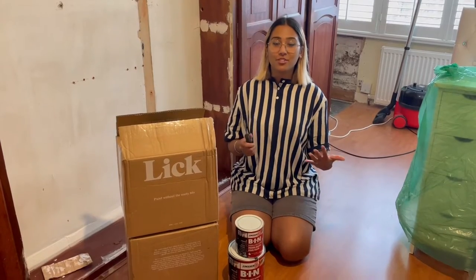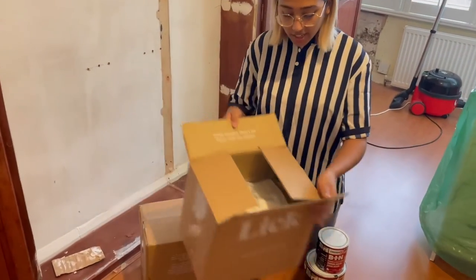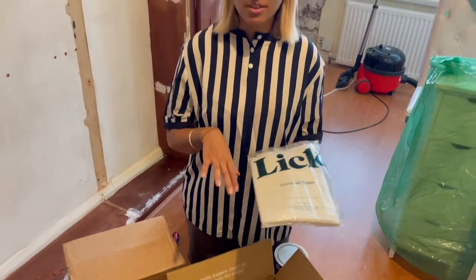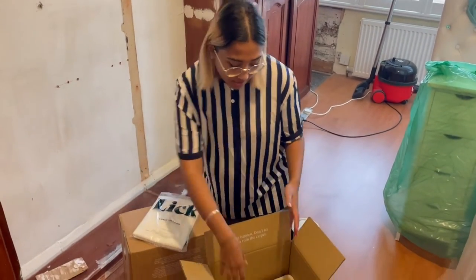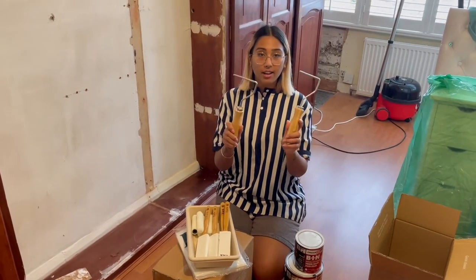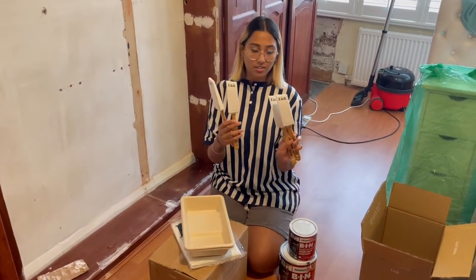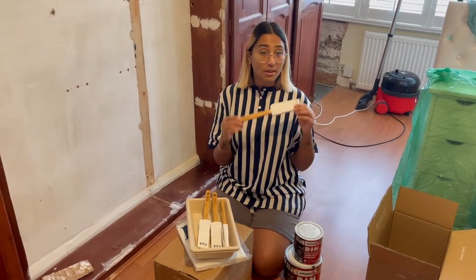I thought I'd take a moment to show you all the products we're going to be using. We've had some packages from Lick who have very kindly supplied us with supplies. There's a biodegradable dust sheet - Lick is environmentally friendly, which is why we're using their products. We've got environmentally friendly masking tape, roller handles, roller sleeves, and four cutting-in brushes they call the magic wand. Everything's made out of wood, so no plastic in sight.